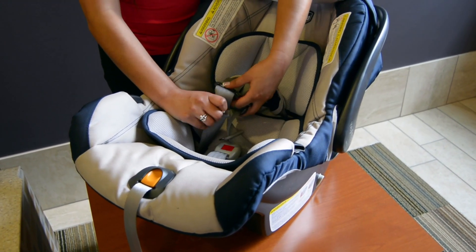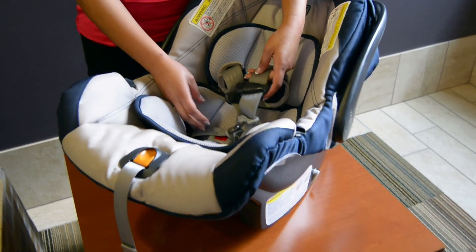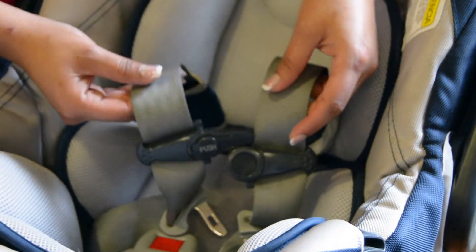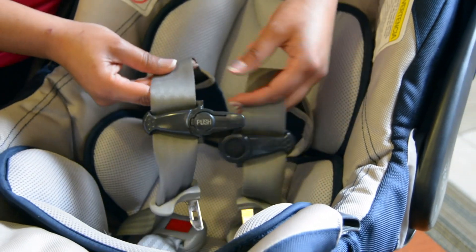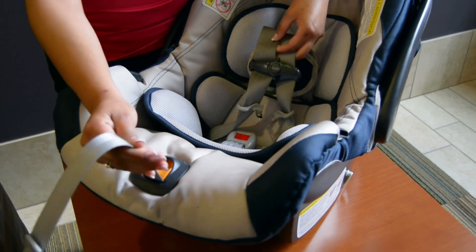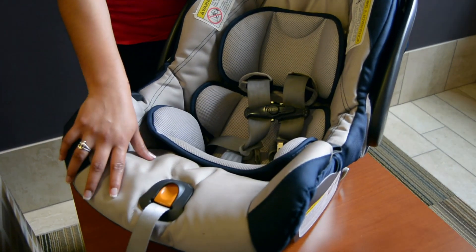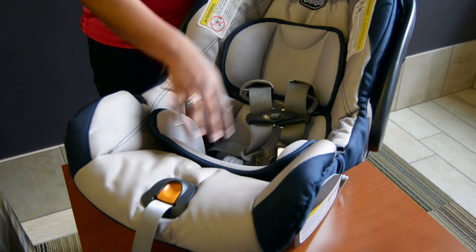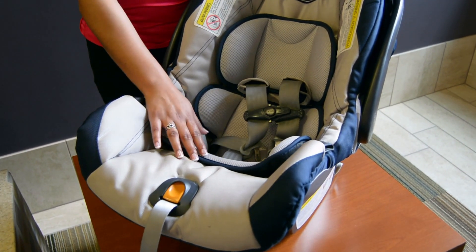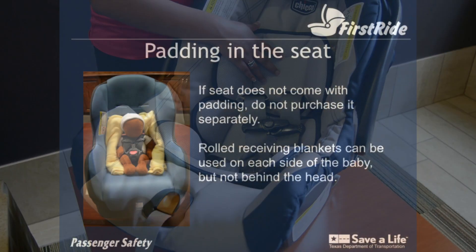Now we are going to look at the harness straps. The harness straps need to be at or below the baby's shoulders and they need to be snug. This is the chest clip; we will discuss this at a later time once we are putting the baby in. This is the adjustment strap that tightens the harness. Some seats do not have this front adjuster and have to be adjusted from the back. Notice that this seat comes with padding to help even a very small infant fit in the seat. If your seat does not come with padding, do not purchase it separately as it is not crash tested with your seat and may be dangerous in a crash.